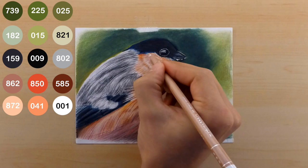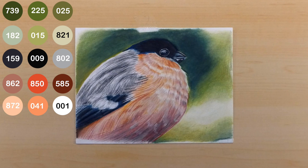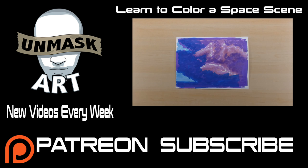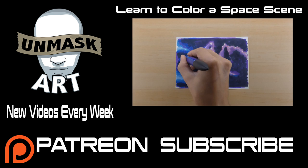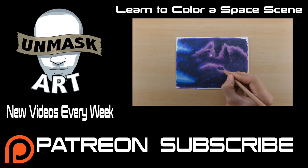The last thing I do is take the white 001 pencil to get the last little highlights on the feathers, creating a bit more texture and making everything come together. I also do a little highlighting on the eye and the beak. And there you have it — that is the final piece. I hope you found this tutorial helpful. For those of you that support me on Patreon, the high resolution reference photo along with the color palette is available for download. If you enjoyed this video, give it a thumbs up and let me know what you think in the comments. If you have any ideas for future tutorials, feel free to let me know. I'll see you next time — take care, peace.